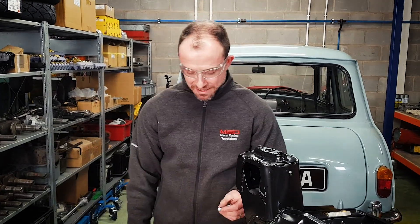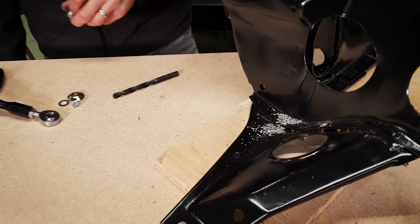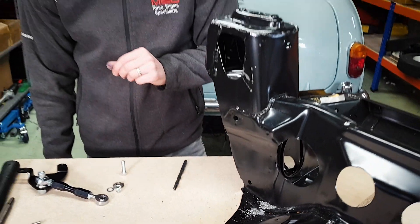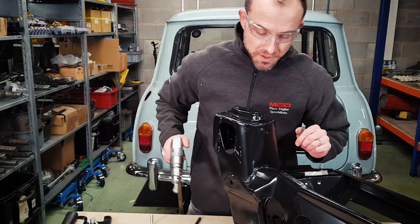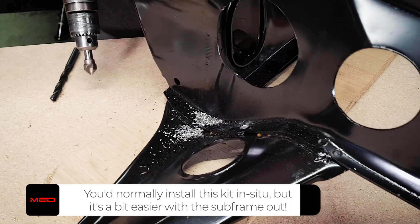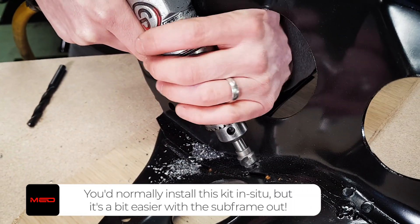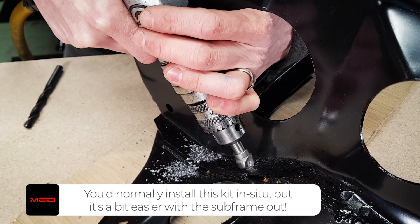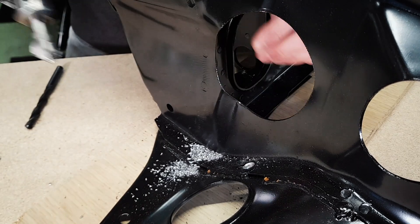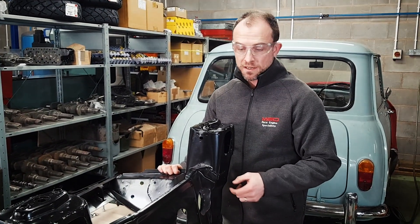The bolts in the gearbox steady are 5/16 in diameter. What we've just done is drilled the holes in the marked positions but we've gone for the next size up just to give them a bit of clearance. Now we'll take the burrs off the top of these holes with a three-point countersink — just nice and simple. Then we'll spin it over and deburr the other side of the two holes.